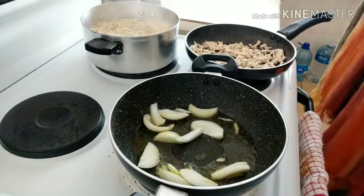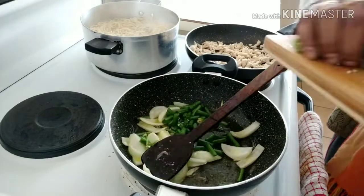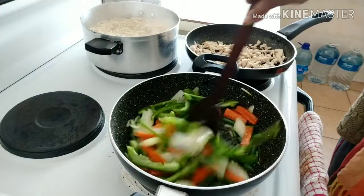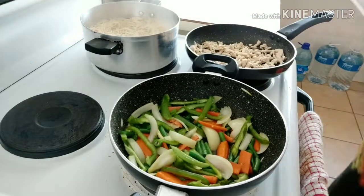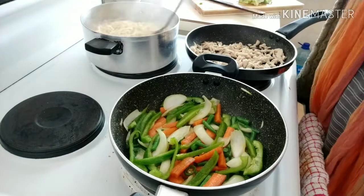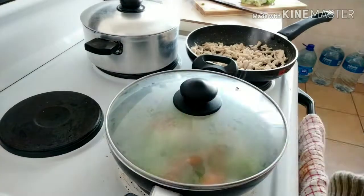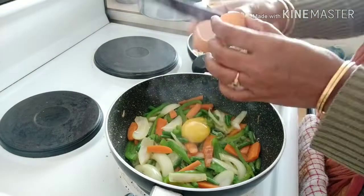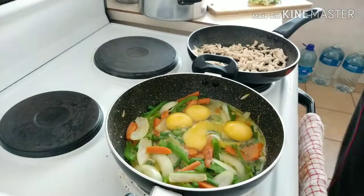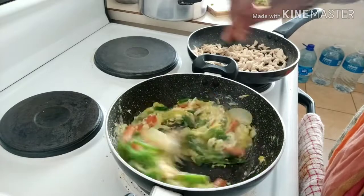Now add 4 eggs, because we have 4 members. Mix it in the mix.